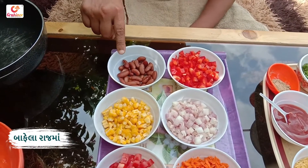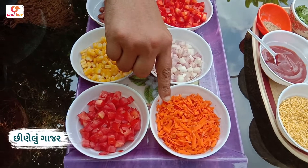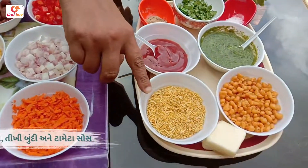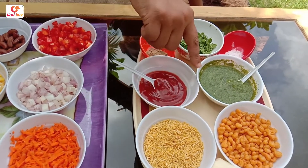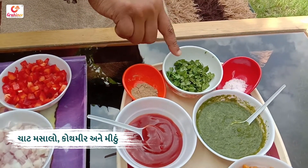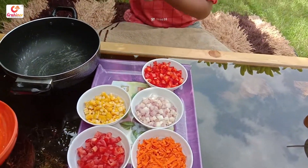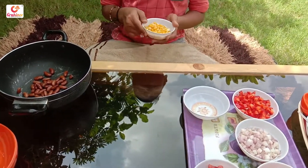My name is Raja. The ingredients are Maka, Tameta, Gala, Dungri, and Kepsika. We have these 3 sauce ingredients ready.